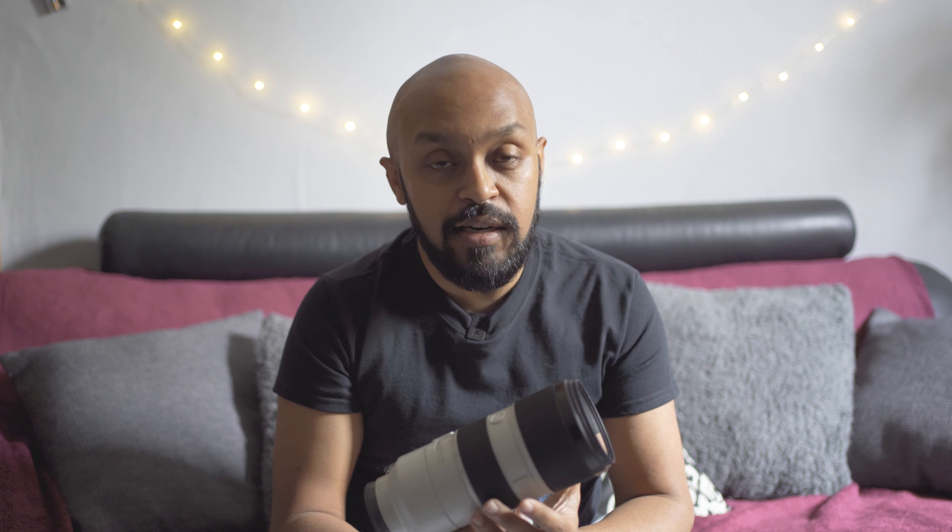This is actually my most expensive lens that I currently own. An alternative to this lens would be to go for the F4 version — it's not a G Master lens, but it's Sony quality, so it will probably be very close in quality. And it's obviously going to be lighter being an F4.